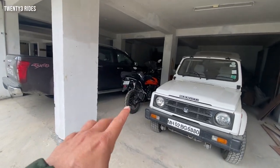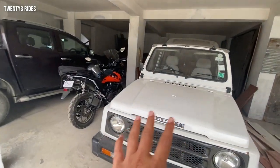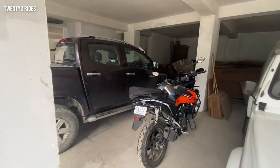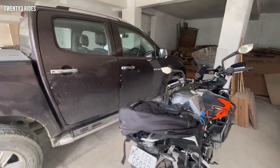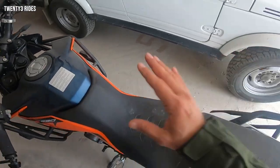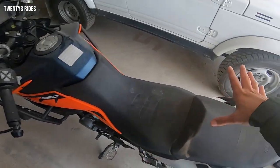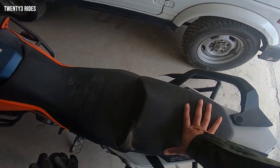By the way, if you look at the Adventure 390, there are two legendary vehicles behind it — an old Jeep and our Isuzu V-Cross. The bike's condition, as you can see, is bad — I'm not going to clean it up. Once we upgrade the suspension, we'll see how it remains. I'll check once how the rebound is going to happen.